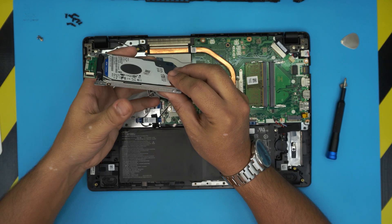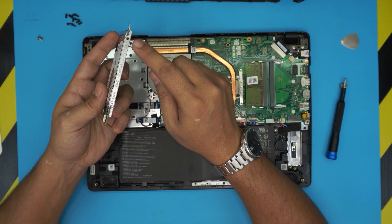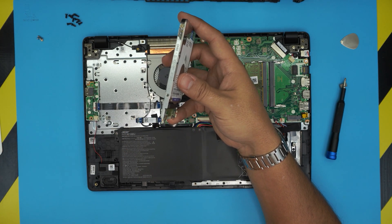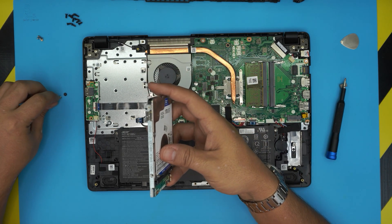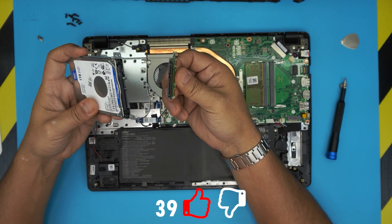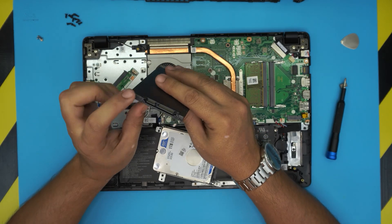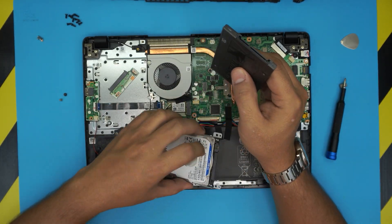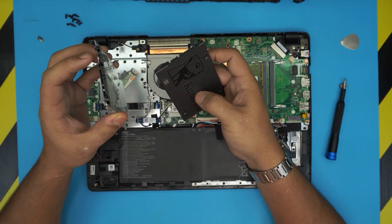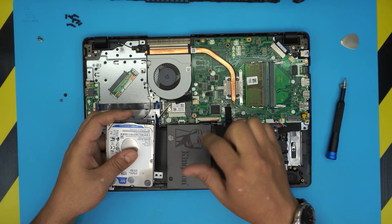Now you can remove the hard drive. Note that the caddy is missing a few screws — each side should have two screws but some are missing, so I'll use a couple of spare ones. We need to remove the SATA adapter from the old drive. Pull it out and grab your new SSD. Pay attention to the contacts — the SSD has SATA and power connectors matching the adapter, and it can only go in one direction, otherwise the contacts won't align.